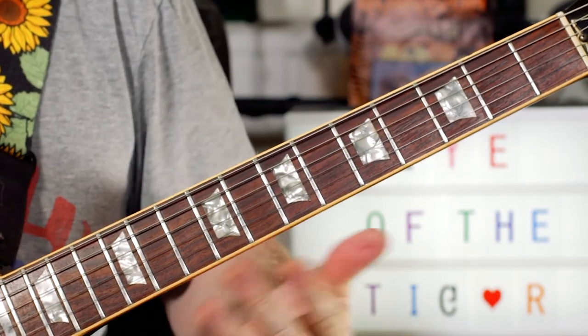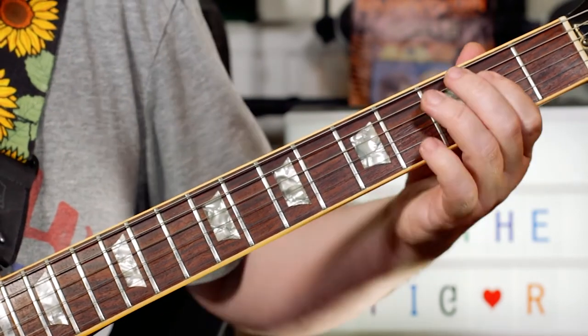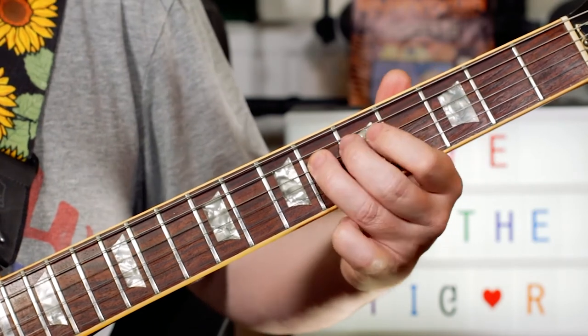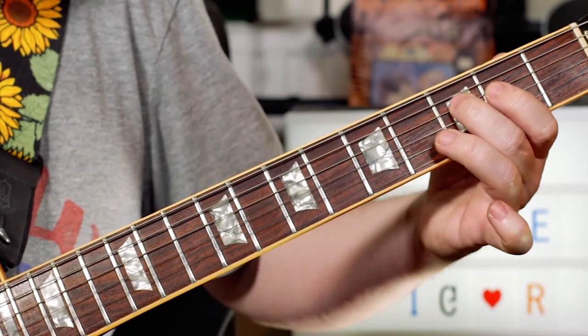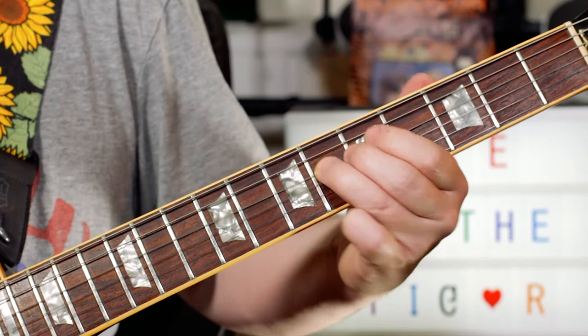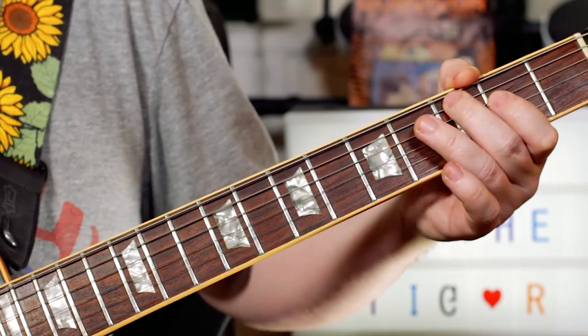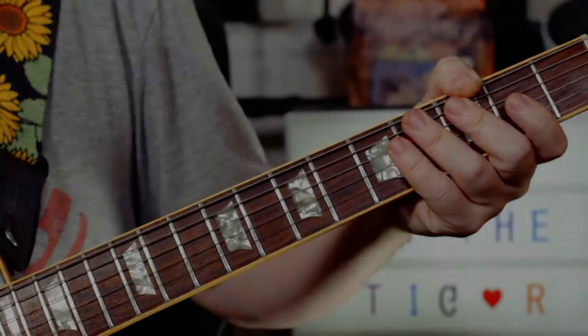So the hunting melody — the Eye of the Tiger part — we've got F, E flat, F, E flat, F, G, F, G, landing on the A and sustaining the A. So that's frets 3, 2, 3, 2, 3, 5, 3, 5, landing on 6. Hold that for half the time, and then you're back into the verse.